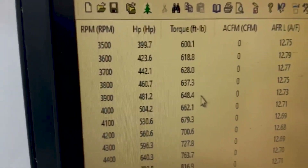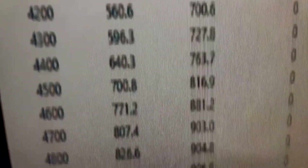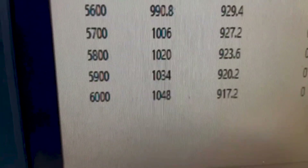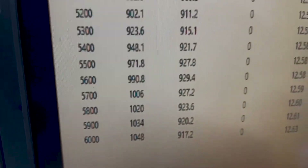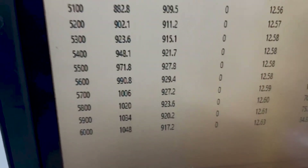Alrighty, we're on pump gas here. Basically, 3,500 — 600 foot-pounds of torque, peak torque. 929 peak horsepower, 1,040.48 on pump gas, about 10 pounds of boost. So, really good. I'll go in there and show you a few other little things.